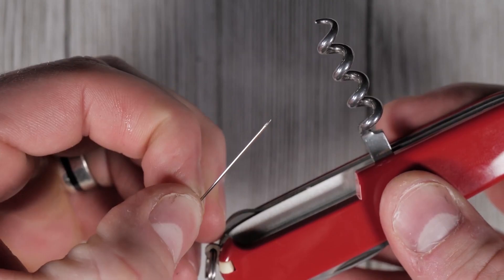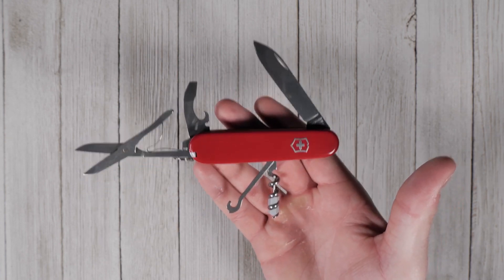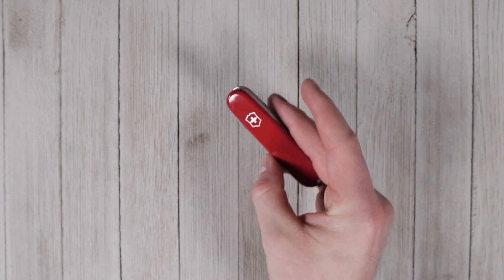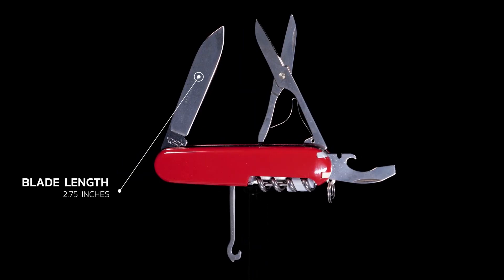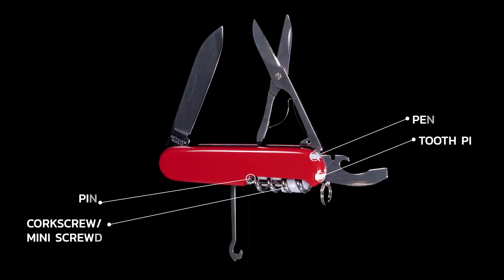Its signature red cellidor scales house the standard toothpick and tweezers on one side, as well as a small straight pin and a ballpoint pen on the other. Aside from the standard blade, it also includes a pair of spring-loaded scissors, and it's the thinnest of its mid-sized brethren to carry one. Also included are a combination can and bottle opener with integrated wire stripper and screwdriver functions, a corkscrew that combines with a detachable mini flathead screwdriver, and a parcel hook with a nail file on its spine. The mounted keyring allows attachment to your keychain.